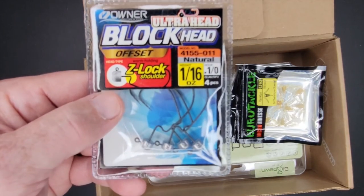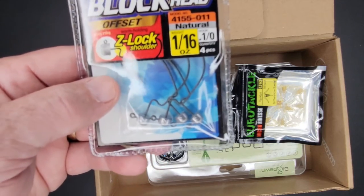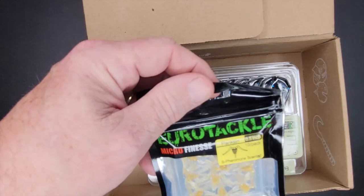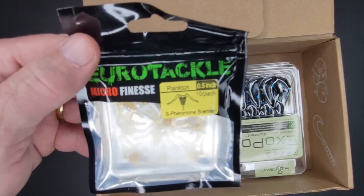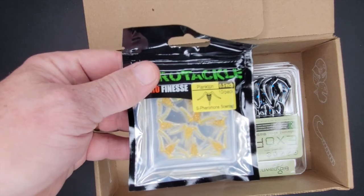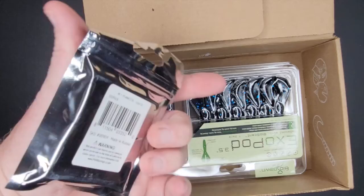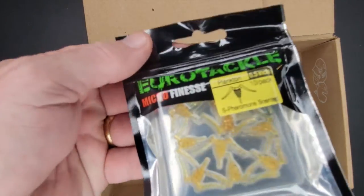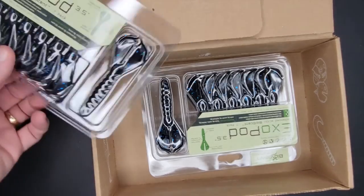I got another set of the same Blockheads, except these are a sixteenth of an ounce for lighter, more finesse-type fishing or when I'm using smaller gear. These just looked cool — it's almost like a little mosquito-looking thing, but they're calling it a Plankton. So if I'm just trying to get something to bite, this is what I'm hoping will work. It's from Euro Tackle — I've never heard of them. It's called a Little Plankton, a little tin pack.